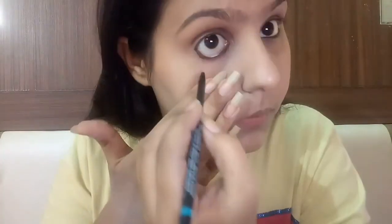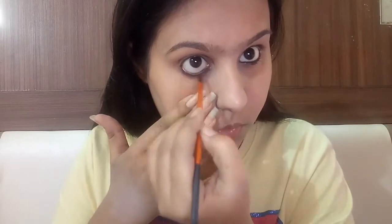Next I'm using my Lakme Iconic Casual kajal on the lower lash line and under the lower lash line. Then I'll be using my detailing brush to smudge the kajal under the lower lash line.